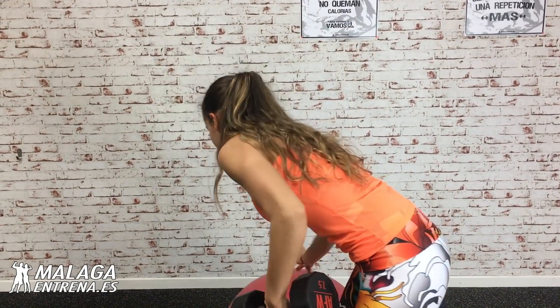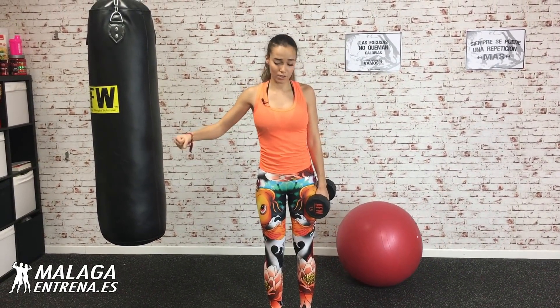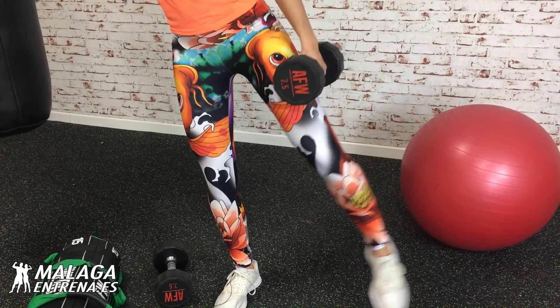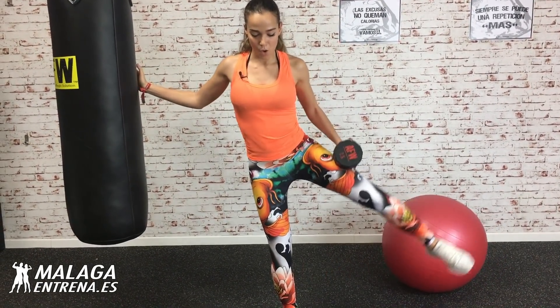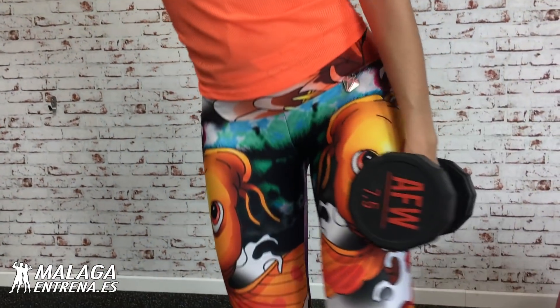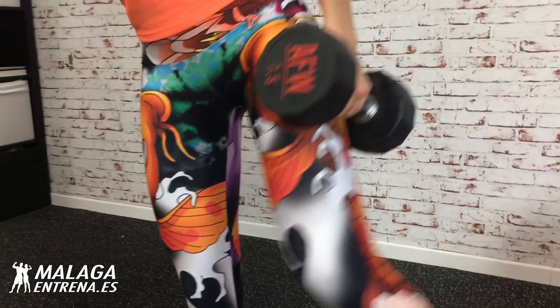El fitball que no nos estorbe. Nos agarramos por algún sitio fijo. Yo me voy a agarrar aquí. Flexionamos un poquito la pierna que apoya y la otra la elevamos. Lo debemos de notar en el glúteo, en toda esta zona, en el glúteo medio. Vamos a por doce con cada lado. Venga, vámonos. Completamos doce repeticiones por cada pierna.